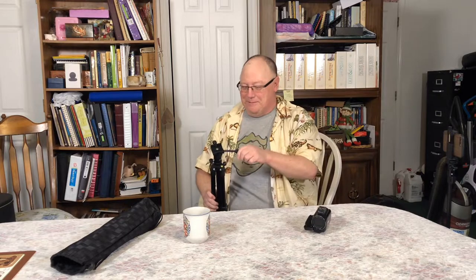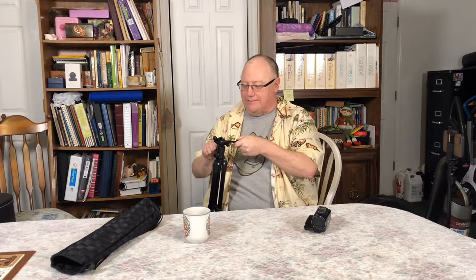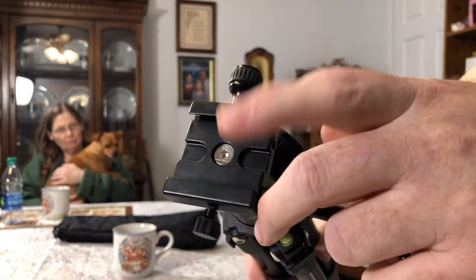Another goofy gadget from Ranger! This is just cool. I like this — I can't wait to get out this coming spring and start using this. This is all aluminum — that is not plastic. The little knobs, they're plastic, but overall good solid construction.